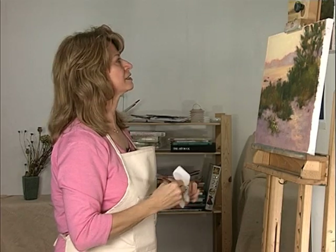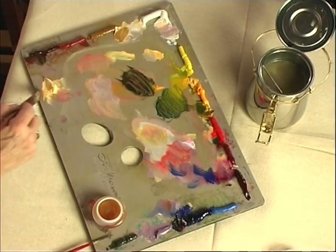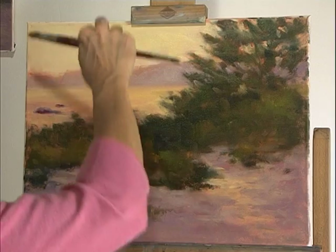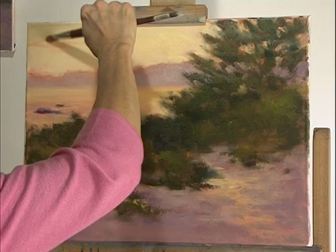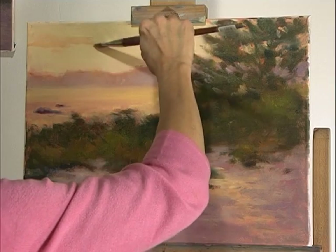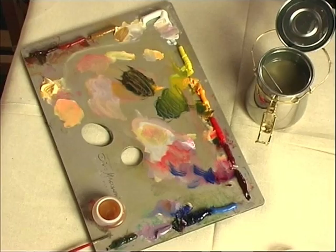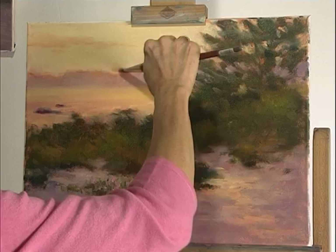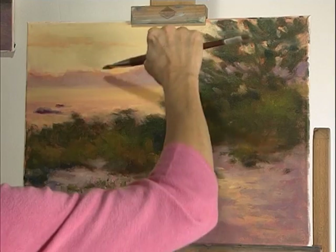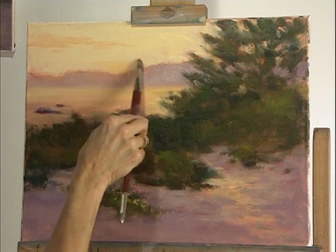I'm going to go over the sky just a little bit — maybe suggest a cloud coming in with some of this yellow and white and a little bit of cadmium red medium. Give a little more interest to the sky without taking too much attention away from everything else. And then where the sun is, it's a little bit hotter, so some more yellow. Blend that in nicely and soften it since it is behind the hill.